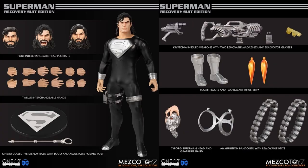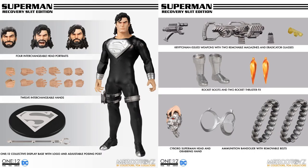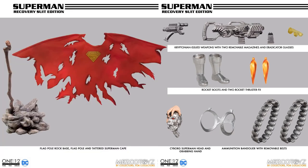He comes with four different head sculpts, all kinds of hands, the base and stand, the Cyborg Superman head, a grabbing hand, an ammunition bandolier with removable belts, rocket boots, and two rocket thruster FX pieces. He also includes Kryptonian-issued weapons with two removable magazines and Eradicator glasses — pretty awesome for Mezco.